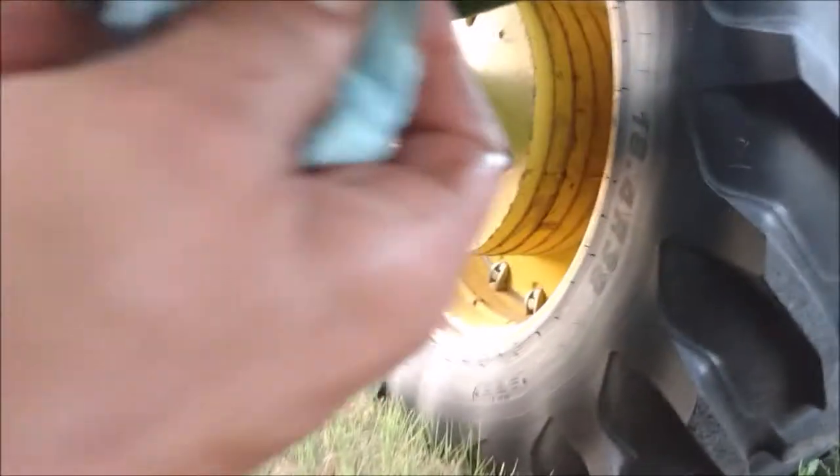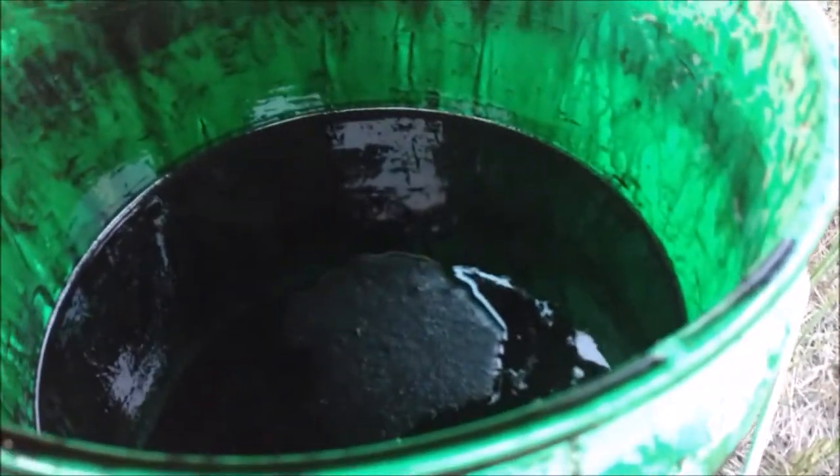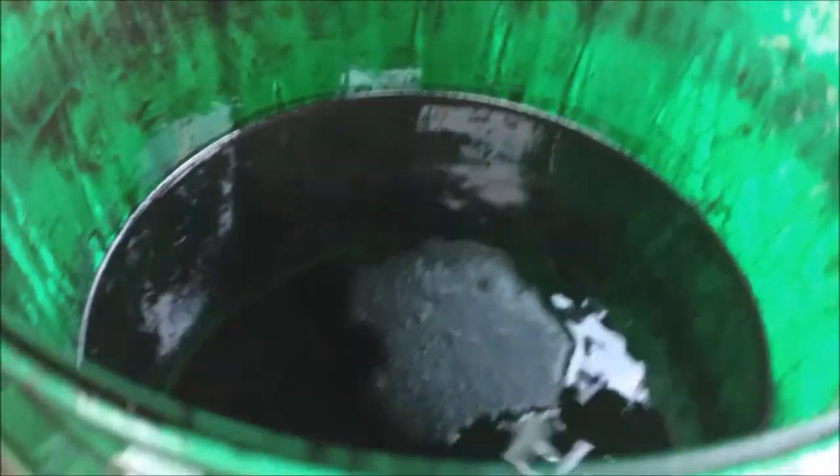I set the camera down and got the oil drained. I put the plug back on, inspected it, and made sure everything was okay. I looked in the oil to make sure there were no floaties. You can see some air bubbles in there, but that's nothing to be concerned about.